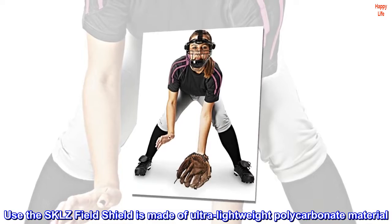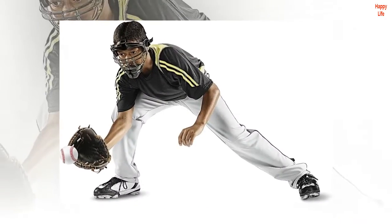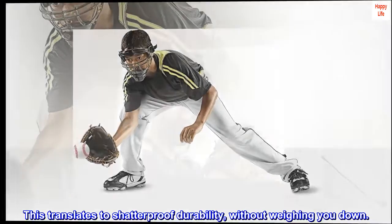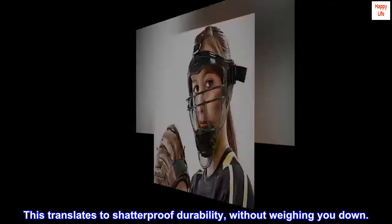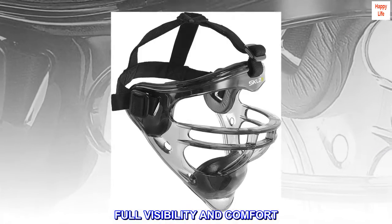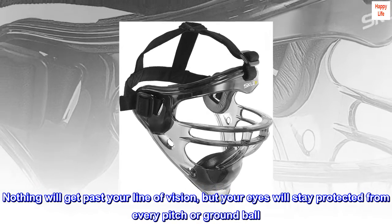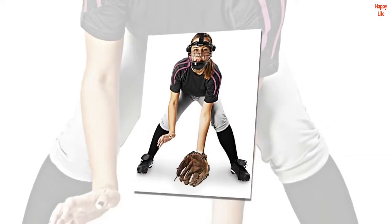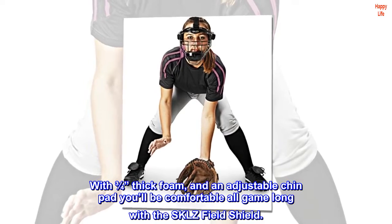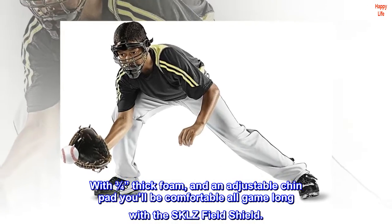The Skills Field Shield is made of ultra lightweight polycarbonate material. This translates to shatterproof durability without weighing you down. Full visibility and comfort — nothing will get past your line of vision, but your eyes will stay protected from every pitch or ground ball. With three-quarters inch thick foam and an adjustable chin pad, you'll be comfortable all game long with the Skills Field Shield.